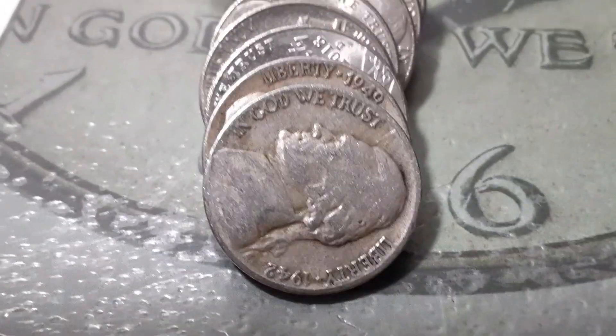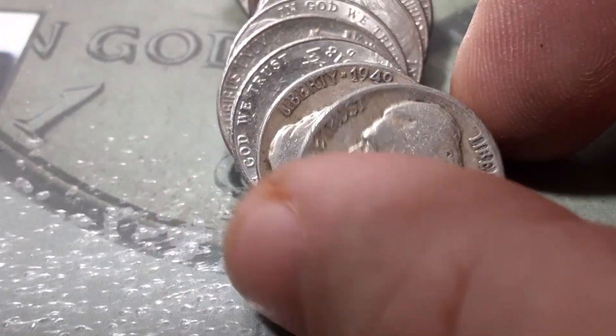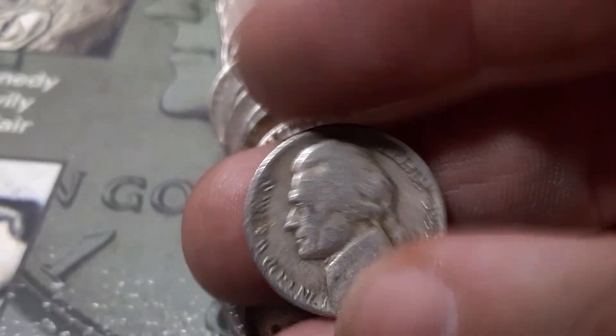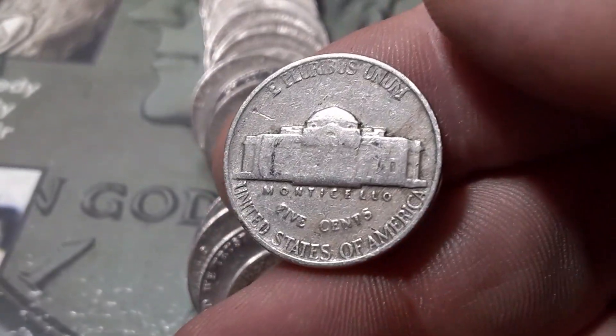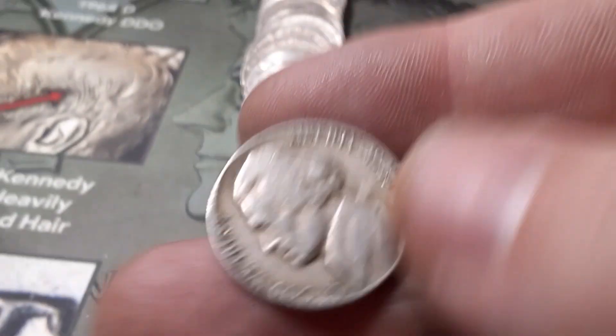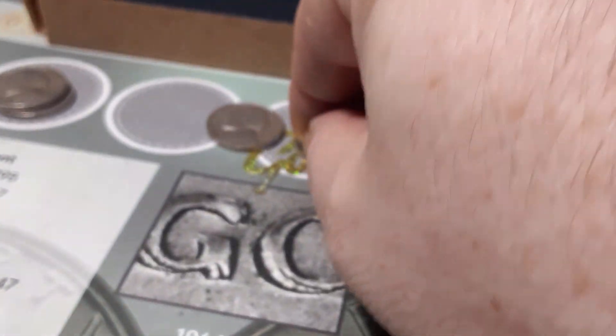Roll 18, we are going to have two in a row — we got a 1942 and a 1949. The 42 is out of Philadelphia, it is not a silver. And we got a 1949, our first 49 of the hunt, out of Philadelphia.